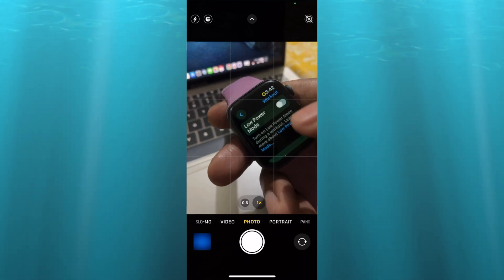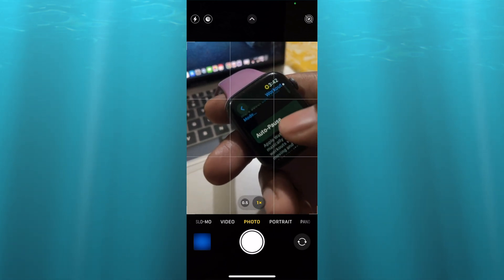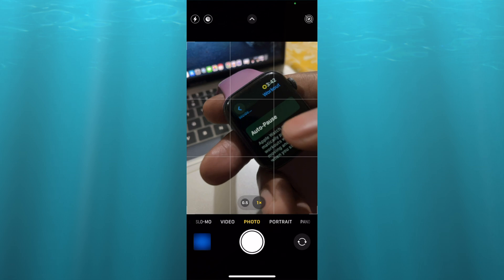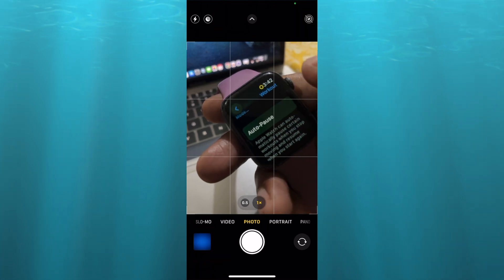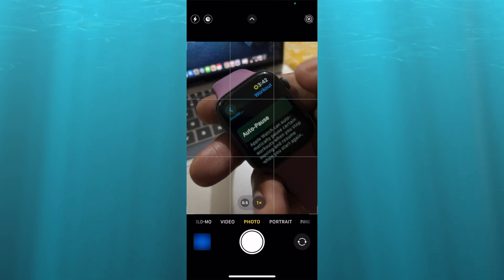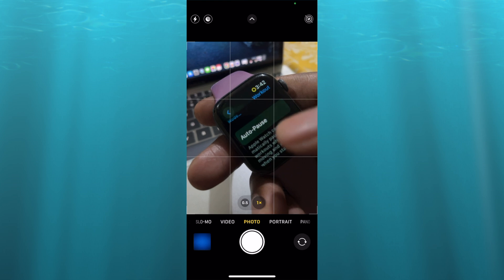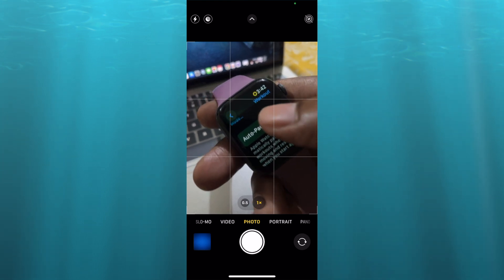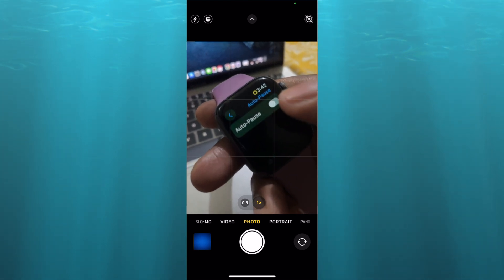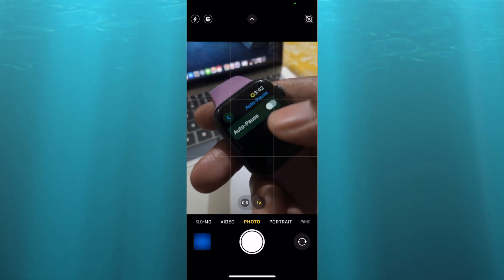After selecting workout, you're going to scroll down and more than likely you have auto pause toggled on. As you can see, once auto pause is toggled on, it automatically detects when you have stopped moving and from there it will pause your workout on your watch. So you want to tap on auto pause and ensure that it is toggled off, as you can see on my screen.